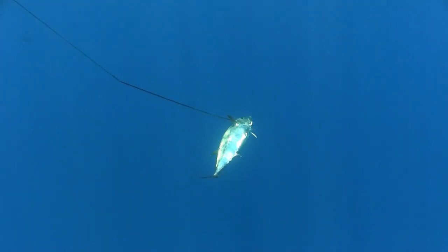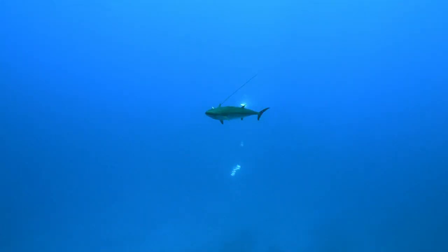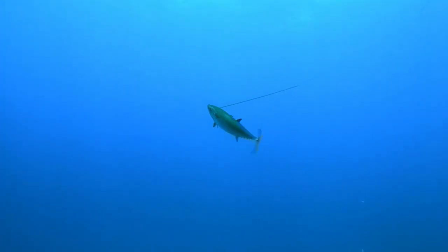Luckily I wounded the fish and he didn't put up too much of a fight, and it wasn't long before I landed a fish of a lifetime.